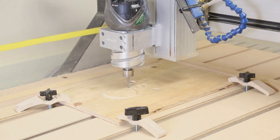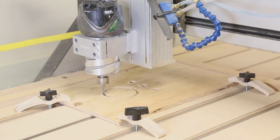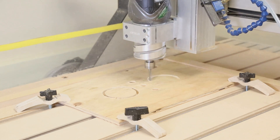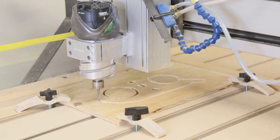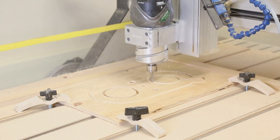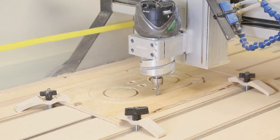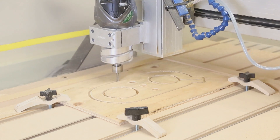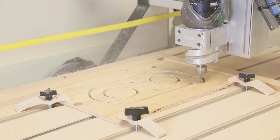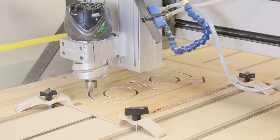We've sped up the video a bit. In some cases, high-powered production routers can actually cut this fast. After about five minutes, our part is just about complete. Here are the last few moves.